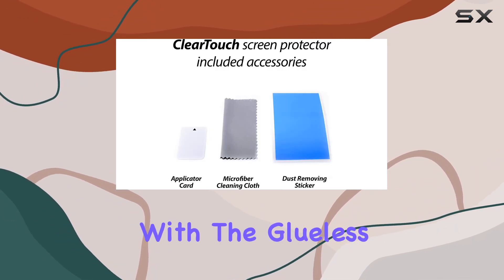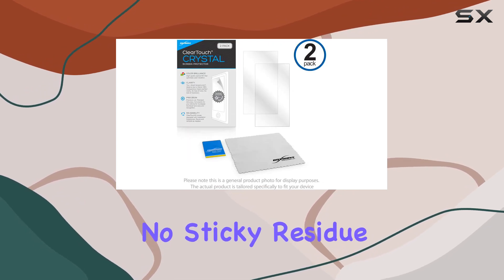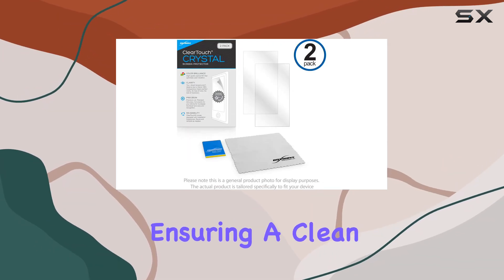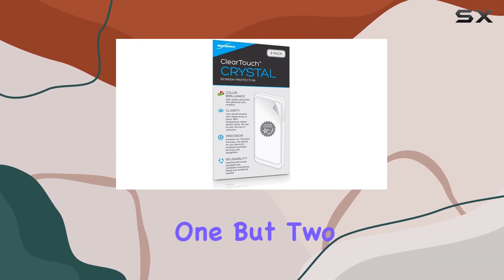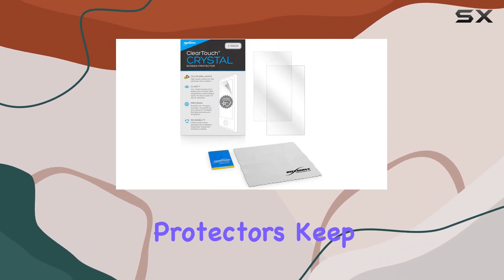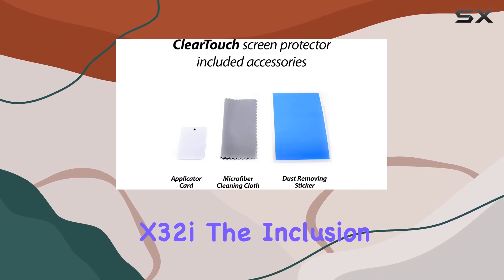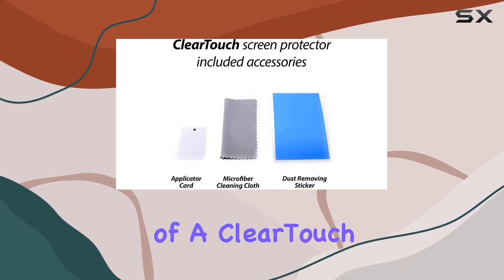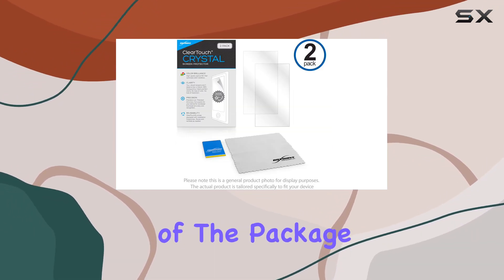The application is a breeze with the glueless adhesive that bonds seamlessly to your screen. No sticky residue is left behind after peeling, ensuring a clean and smooth user experience. In the package, you get not one, but two protectors — keep one as a backup or share it with a friend who also owns the NordicTrack X32i. The inclusion of a ClearTouch applicator card and a microfiber cleaning cloth adds to the convenience of the package.